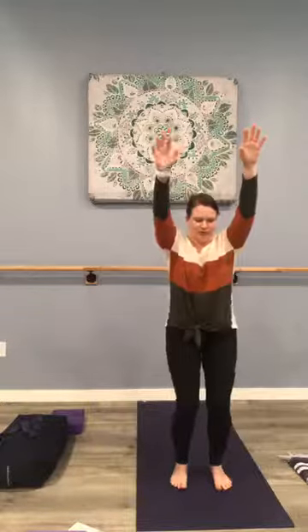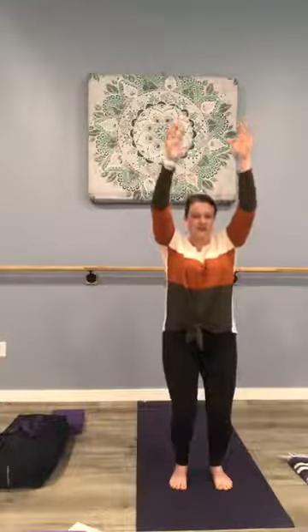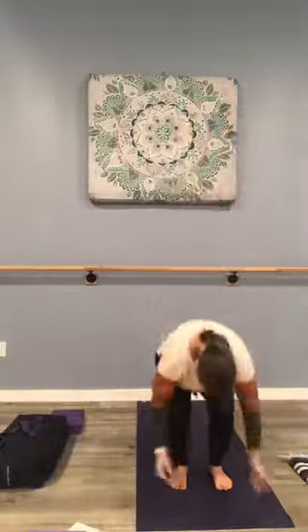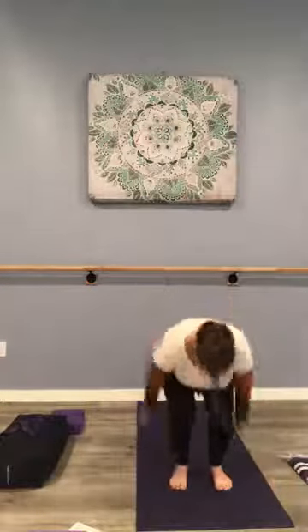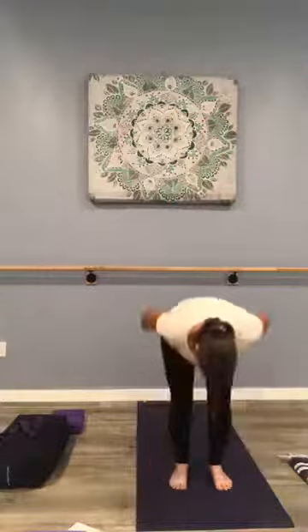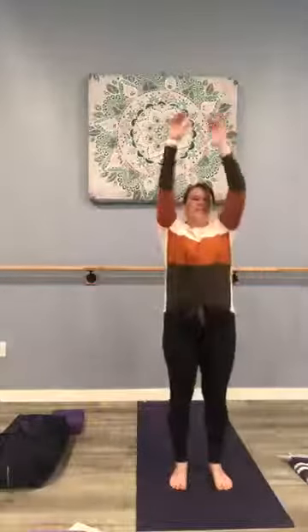Now I want you to soften the knees and reach those arms out front. In just a moment we're going to fold forward and swing the arms — in three, two, and fold and swing. Fold and swing, three more times, and two, exhale with your fold, and very good.